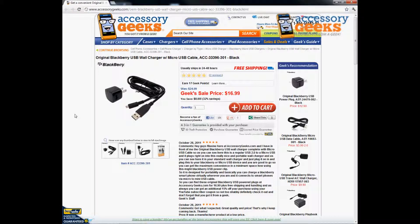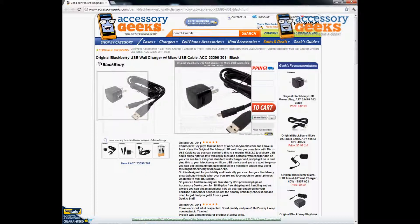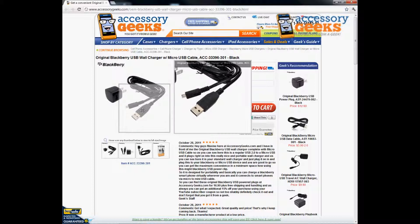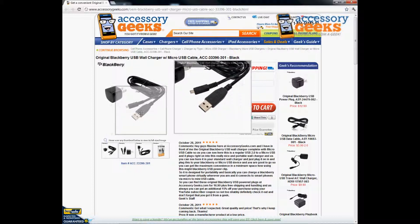Hey Geeks, this is Animal Prank Geek here bringing you another product review for the original BlackBerry USB Wall Charger with Micro USB Cable in the color of black. This product is actually the adapter here as you can see, as well as the cables to fit into the end of your BlackBerry as well as your USB.